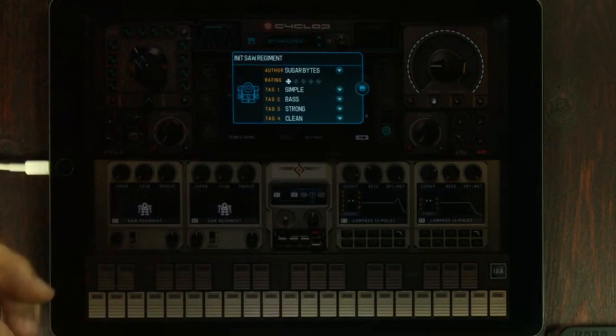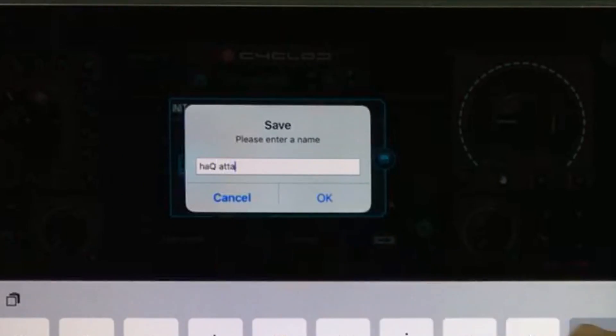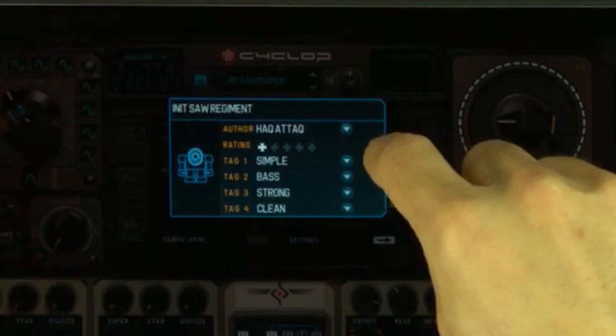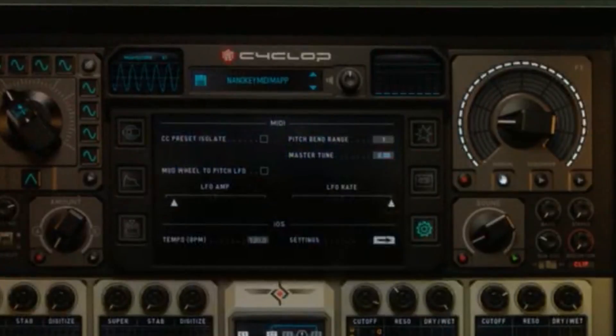Press the floppy disk icon. Make sure that you change the author name. Press OK. Now we can press the floppy icon and it will ask us for a preset name — Nano key MIDI map. Press OK. And there it's saved.